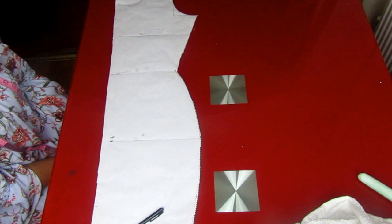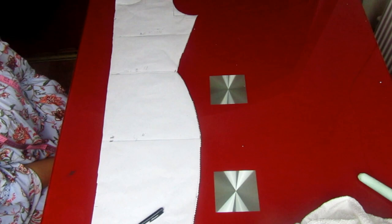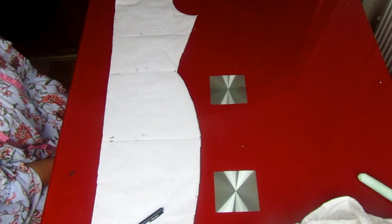Hi everyone, I'm back again with another tutorial. Today we're going to be making a long dress. We're using two different fabrics for this tutorial. The upper part of the dress will be a stretchy fabric, while the lower part of the dress is an Ankara fabric, or African print.